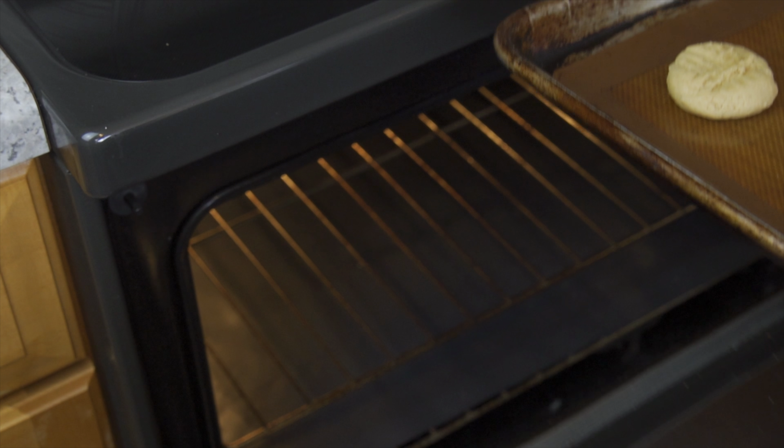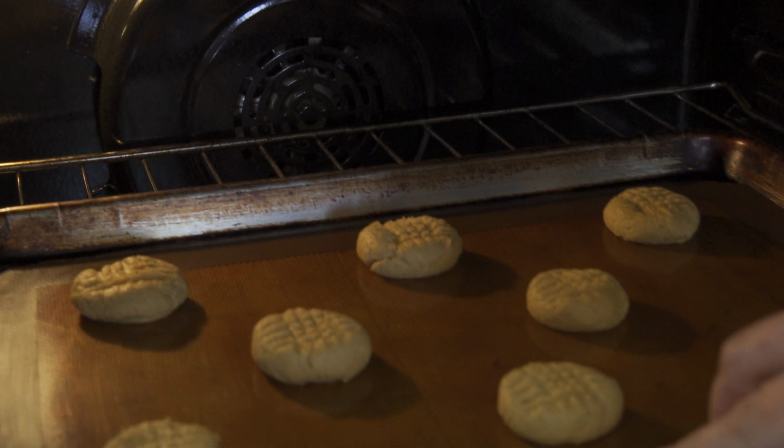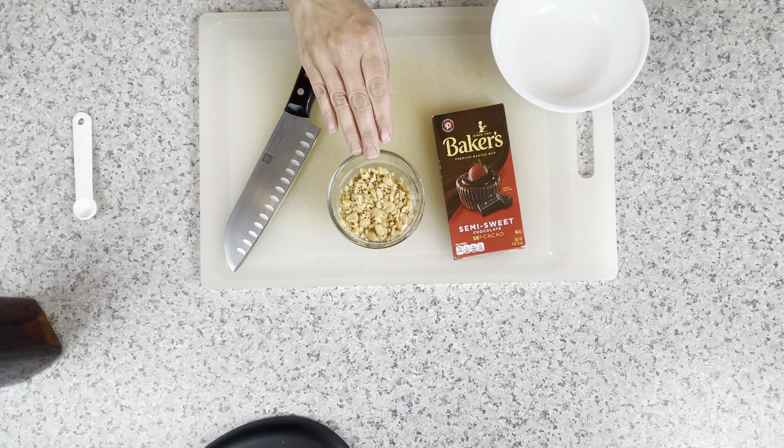Pressing the fork into the batter will prevent the cookies from puffing up too much. Bake the cookies for nine minutes. As they bake, you can prepare the twist.